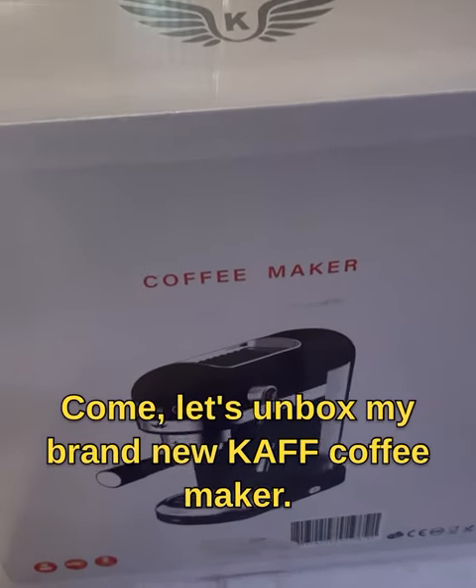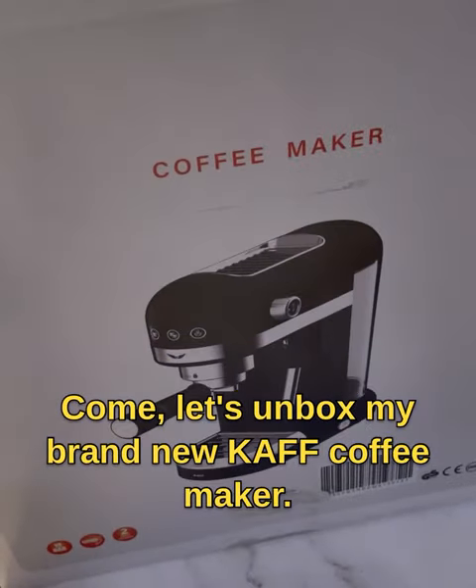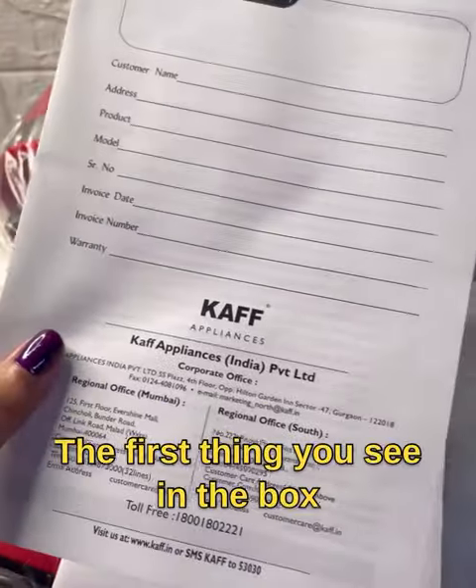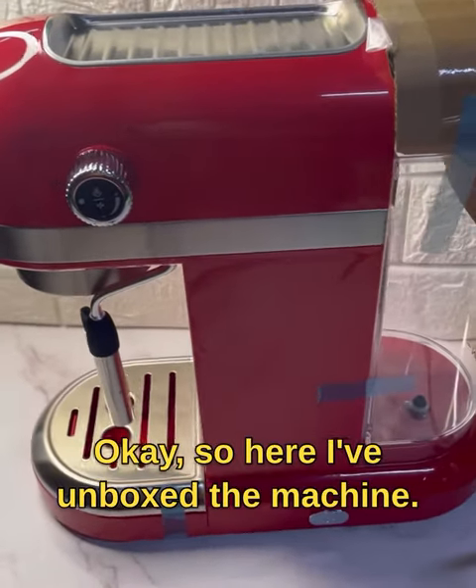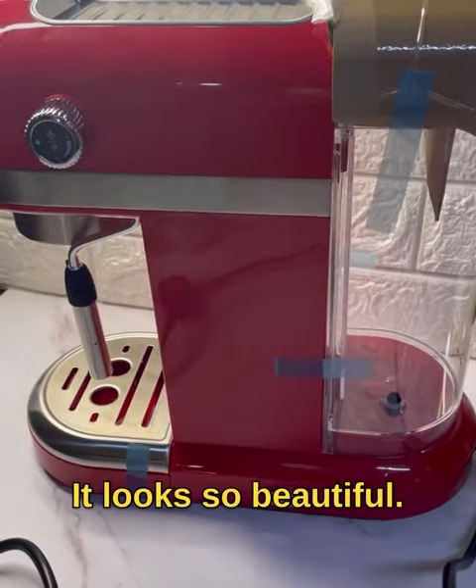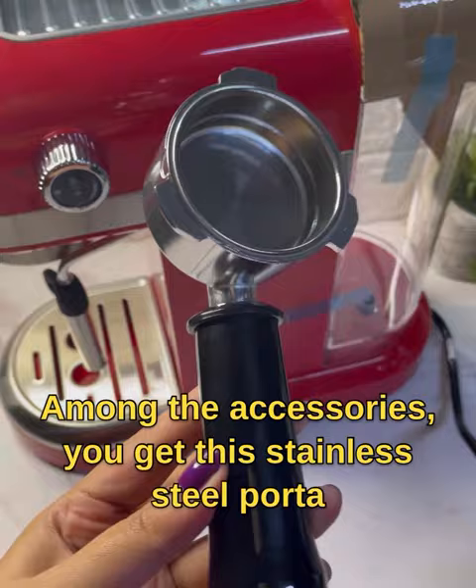Hi, come let's unbox my brand new Taff coffee maker! The first thing you see in the box is this instruction manual and a warranty certificate. Okay, so here I've unboxed the machine — it looks so beautiful.